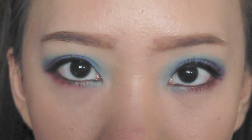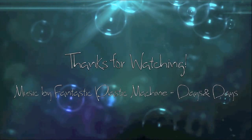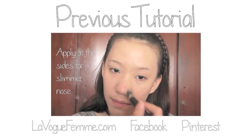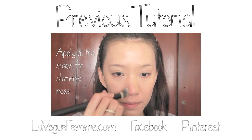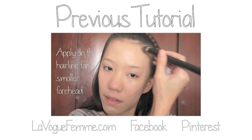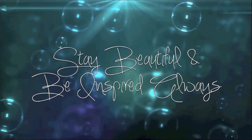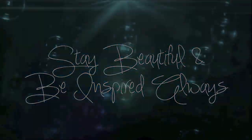This is a bright and bold eye makeup look using only three eyeshadows, and I hope you like this look. Thanks for watching — don't forget to check out my daily blog updates at lavodefemme.com, and do check out my last tutorial on how to use foundation that is too dark or light. Stay beautiful and be inspired always. Take care.